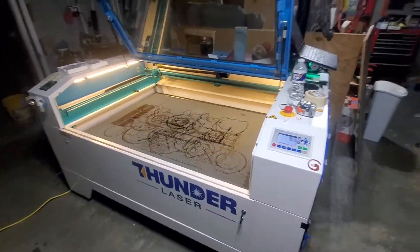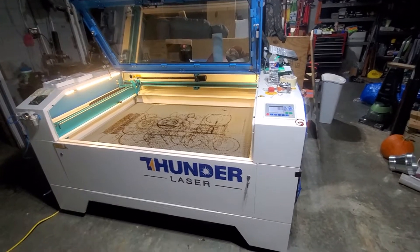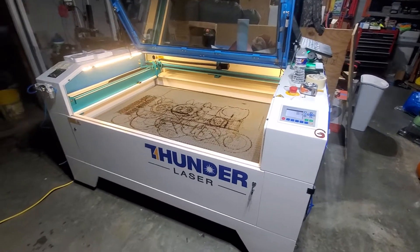So I sent an email to support at ThunderLaserUSA.com and Brian Bell answered me within three minutes with the right answer — thank you for that.